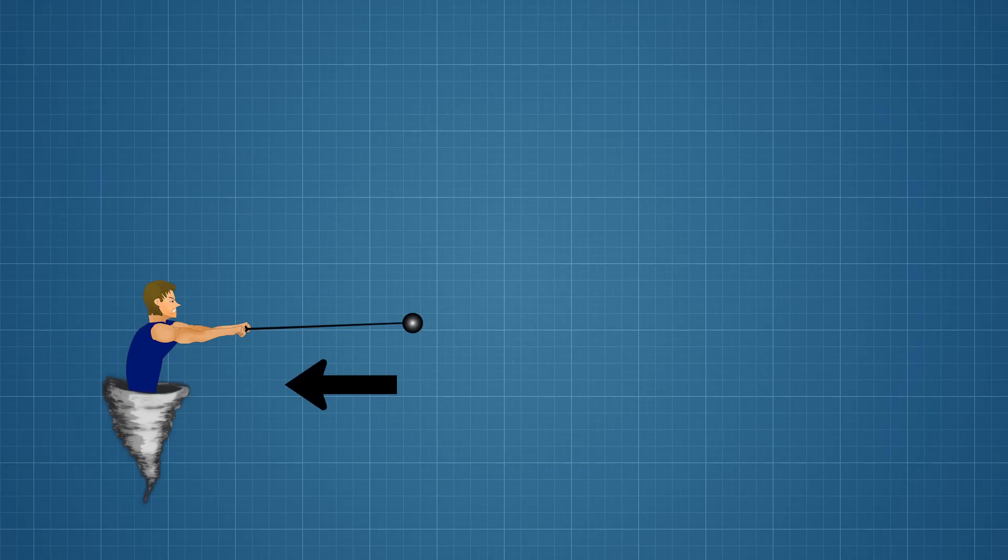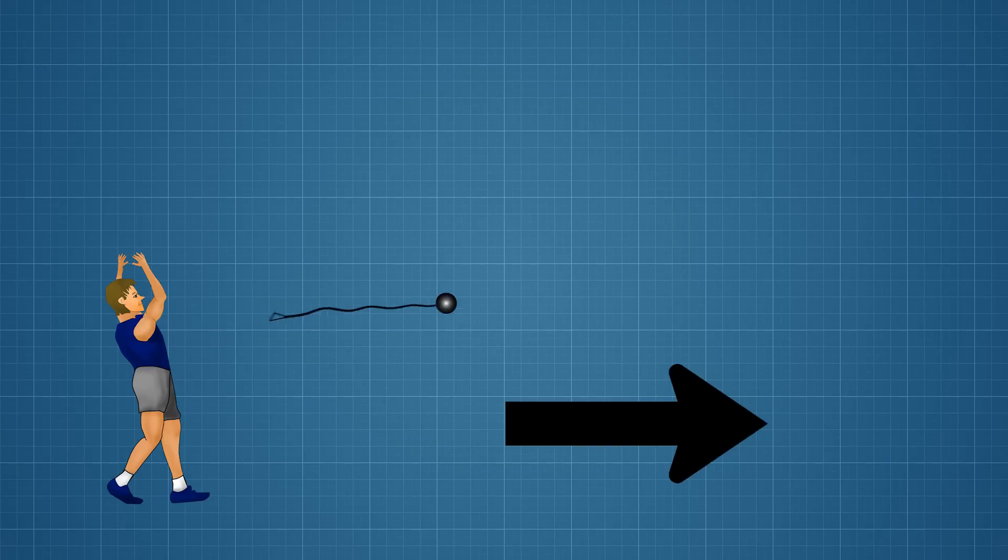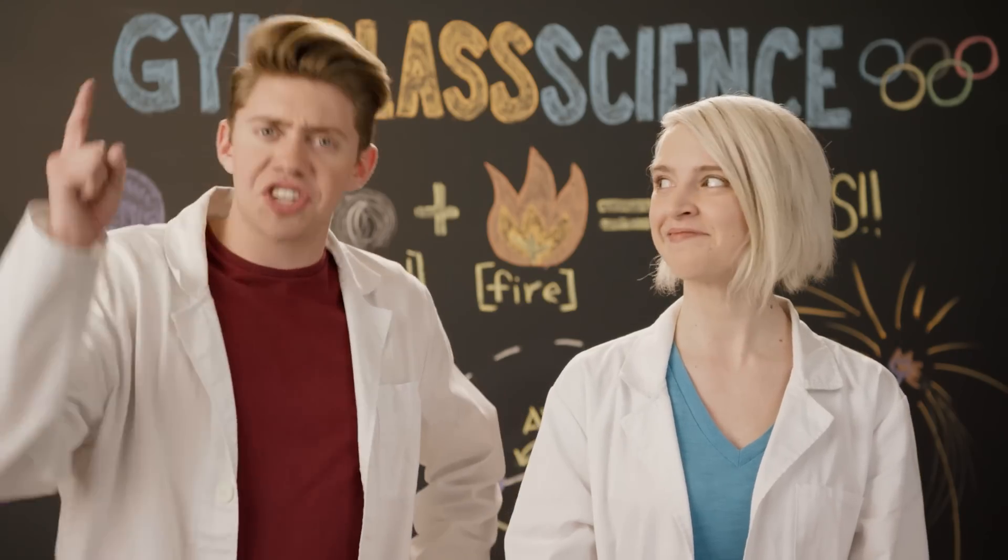In our case, the tension in the rope prevents the hammer from flying away, which allows the athlete to build up speed. When the athlete releases the rope, the ball travels much further than if it were simply thrown like a baseball. Sounds hard — let's give it a shot!